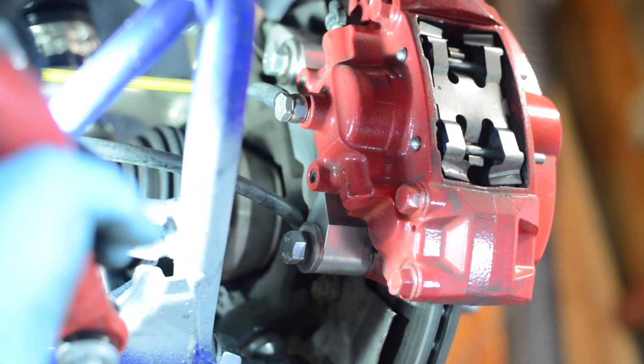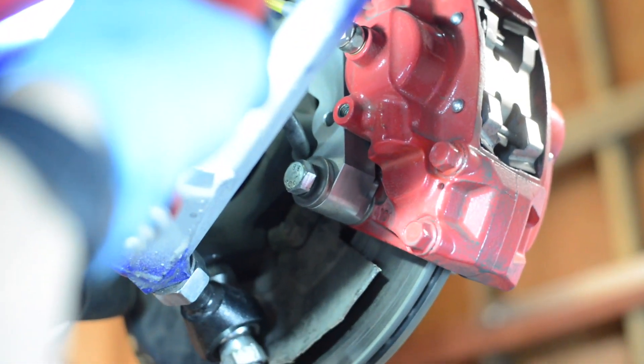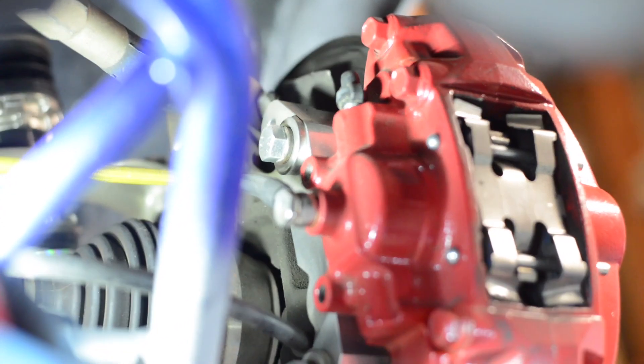Here's the angle from the back — you can see the adapter and the caliper here. It's a little difficult to see the bolt holding the top ear of the caliper, but it's right between the bleeder and the silver bolt up top.